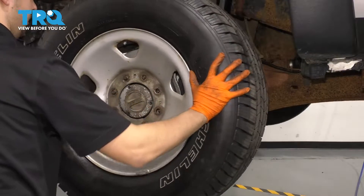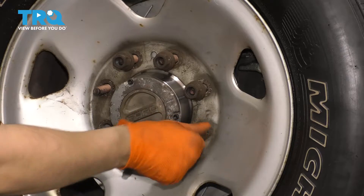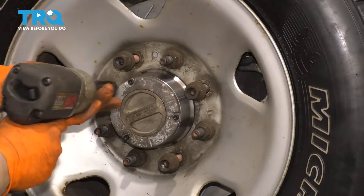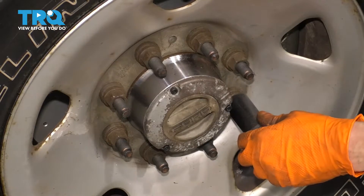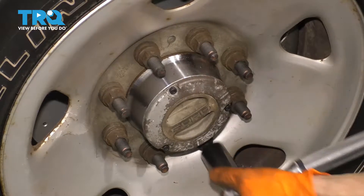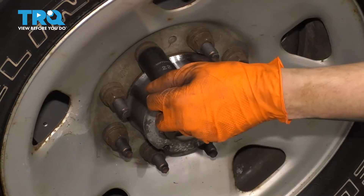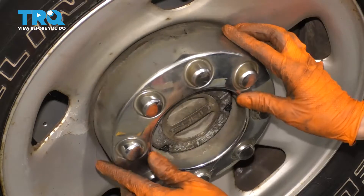Let's get the wheel back on. Put on all eight of your lug nuts, bottom them out, and then torque them in a cross pattern to 165 foot-pounds. And don't forget about this cap.